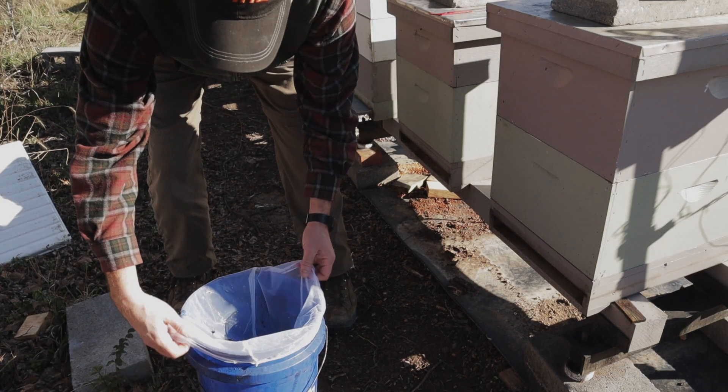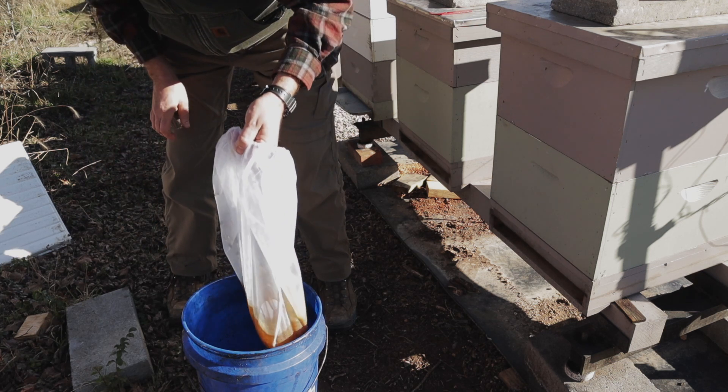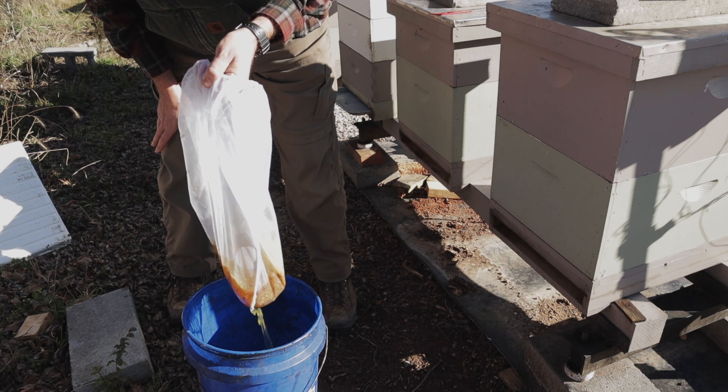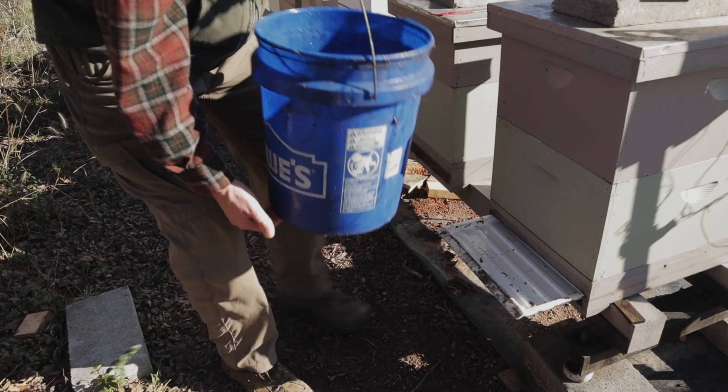After I dump all of the oil in there, simply just pull the strainer bag out. Then refill.